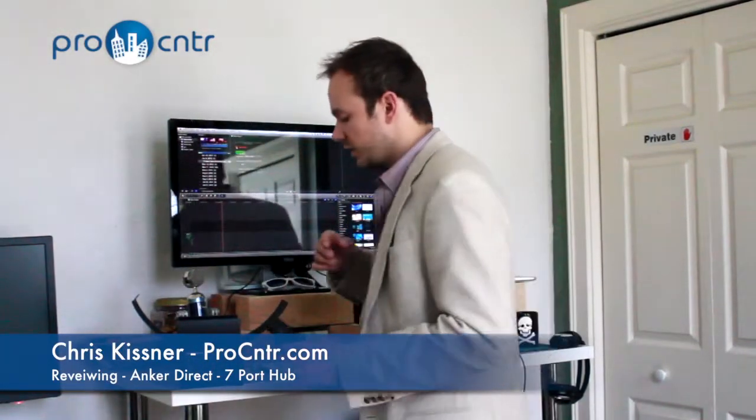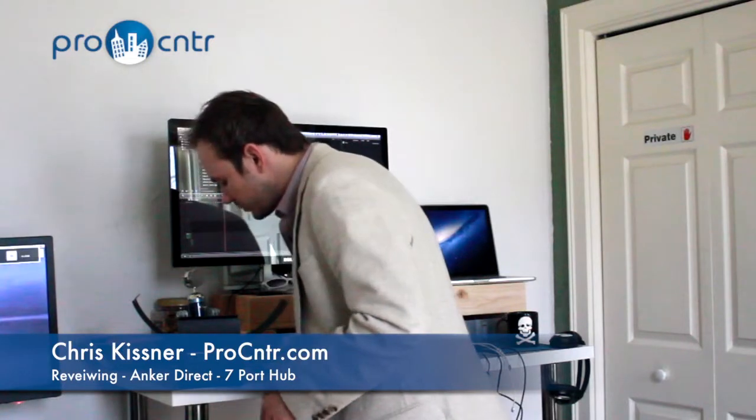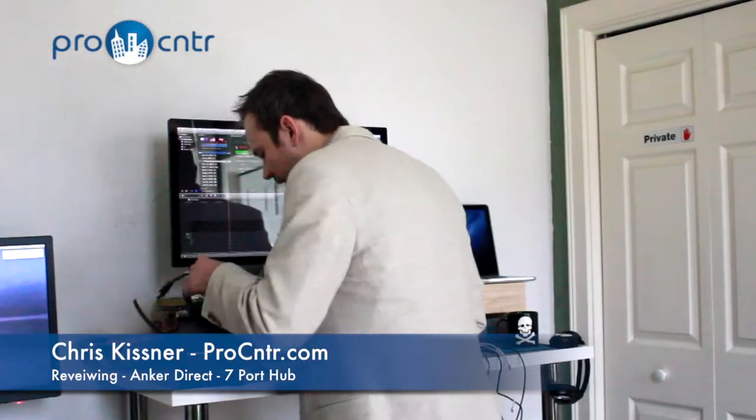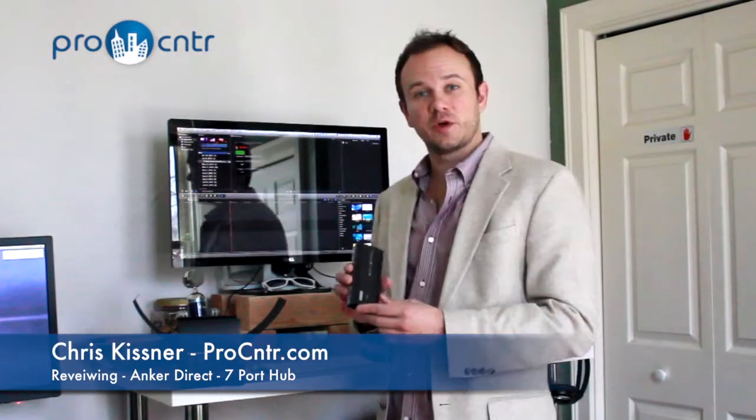Now, this thing comes with everything you need. It's got the power cable, USB 3.0 cable, and the actual hub itself.